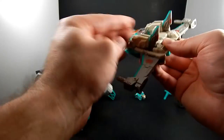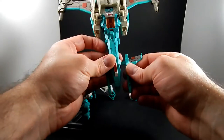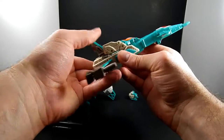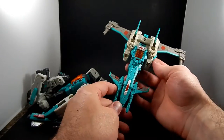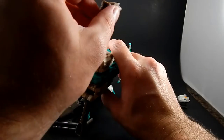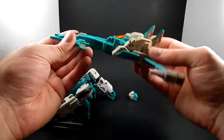Once everything's in place, you've got a nice solid little jet thing. Then you plug the other gun in there. When I first got this I remember thinking it was really super swell looking and amazing. The transformation is neat and clever, and it pegs together really solidly — it's going to keep its shape.